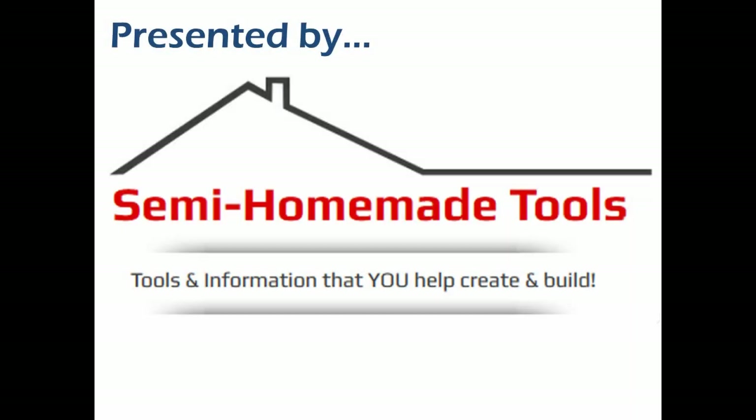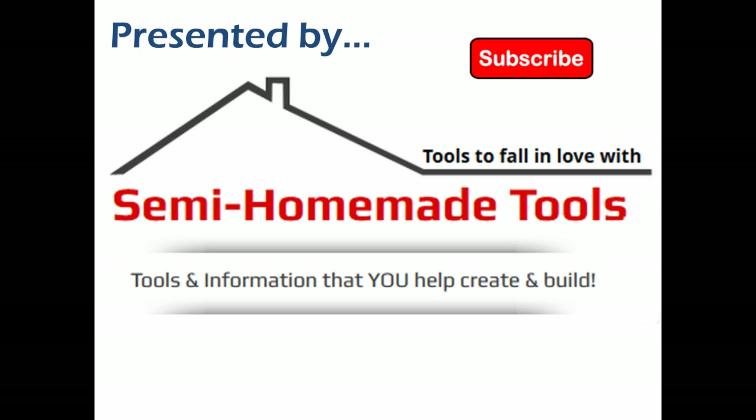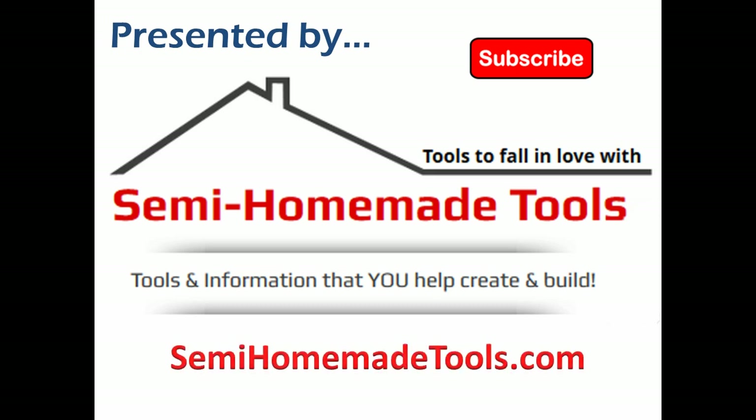This video is presented by Semi Homemade Tools, where we help you create and build tools to fall in love with. If you enjoyed it or found it useful, please give it a thumbs up. And if you have not already subscribed to my YouTube channel, please do so now. We welcome you to visit us and find lots of other free information at SemiHomemadeTools.com.